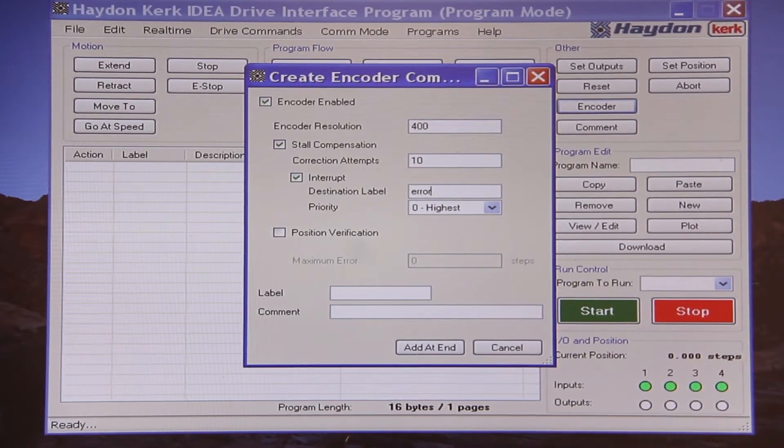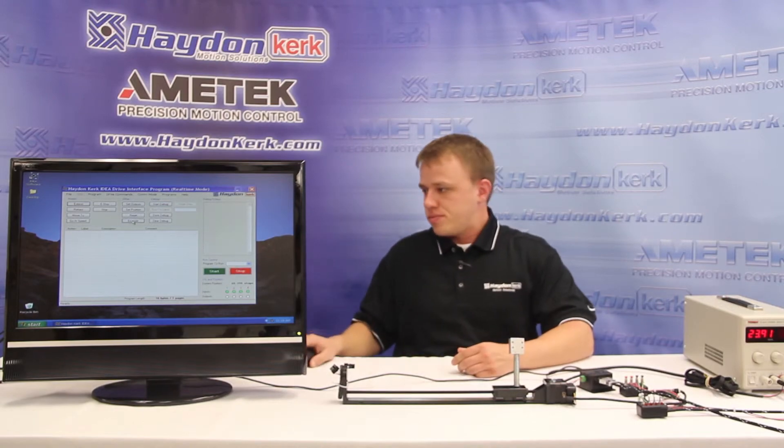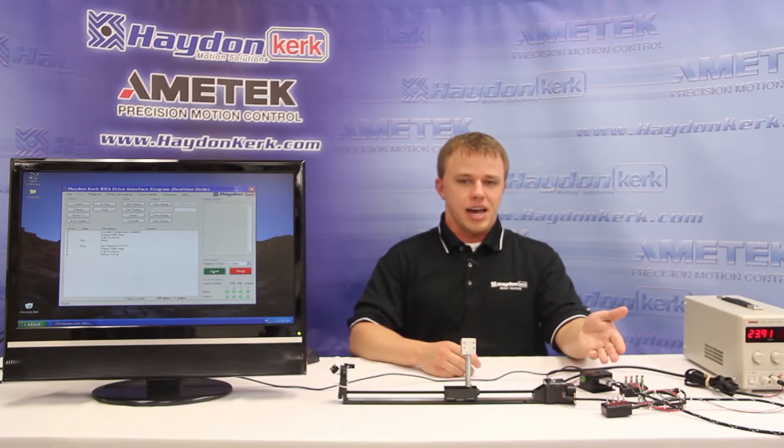In our subroutine, which we will label 'error', we will activate an output to indicate to the user that a stall has occurred. We will also perform the same move with the full rated run current of the motor so that we can successfully finish our program. So we have moved halfway down our rail after initially stalling, as indicated by our active LEDs.